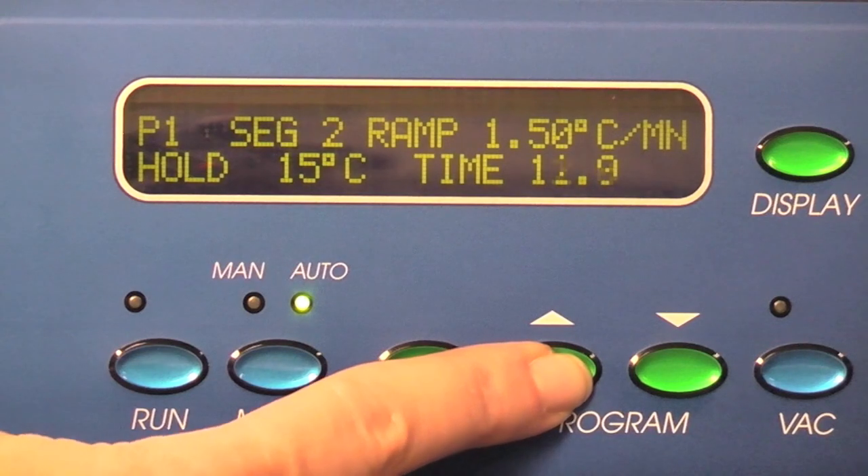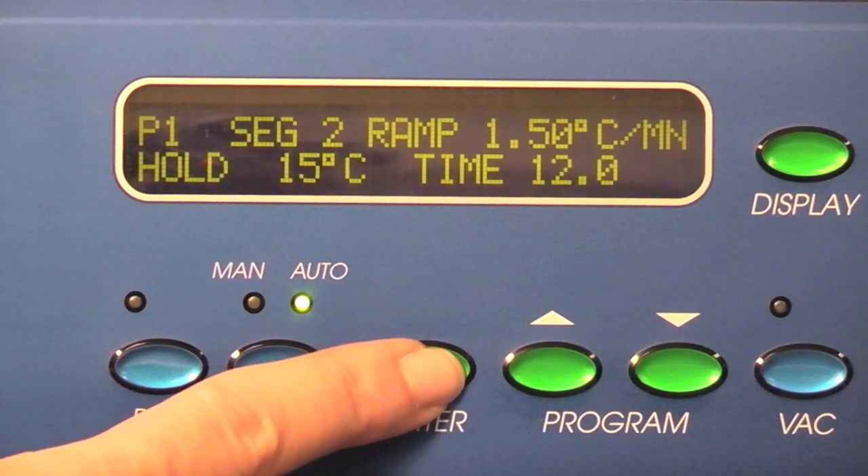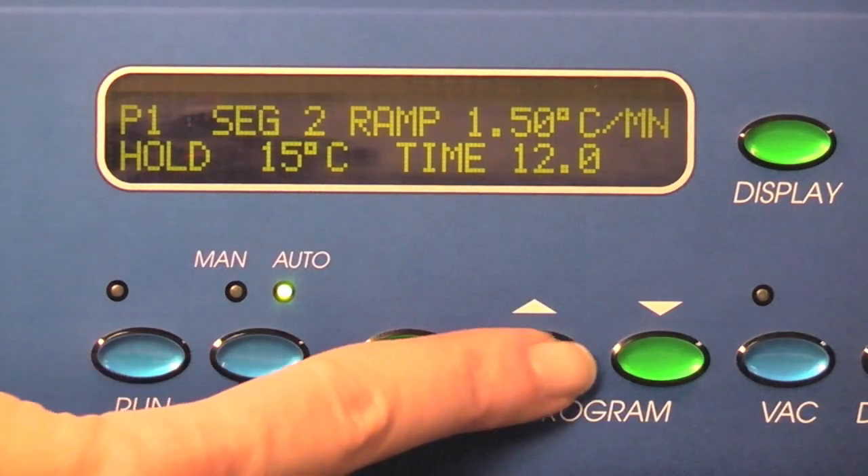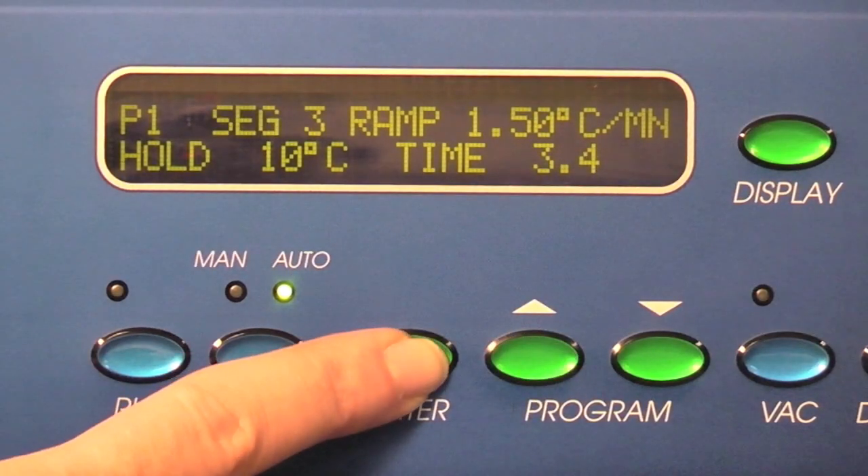Press enter to store the parameters and advance the cursor until SEG is blinking. For SEG 3, 4, and 5, we will set the time to 0.